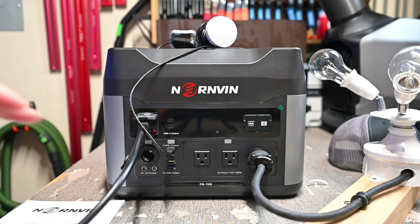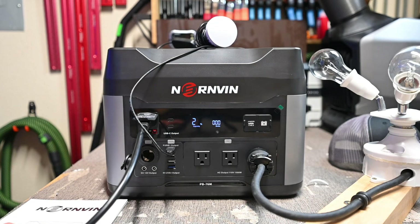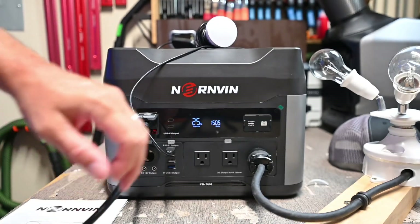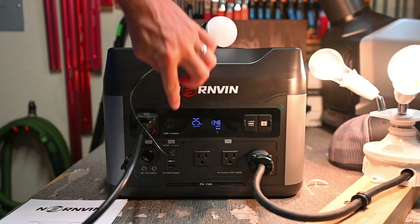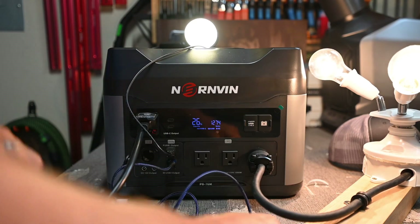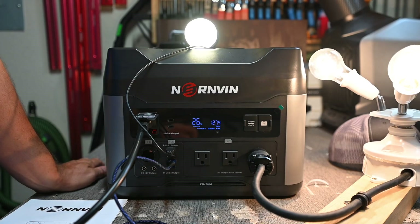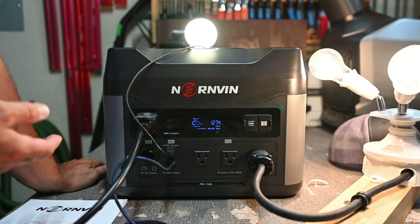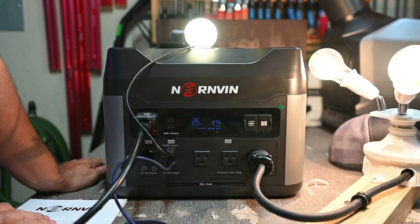To check pass-through charging, I hooked up the charging cord — it climbs to around 1,400 to 1,500 watts input. I then turned on the inverter with lights connected, the USB ports, and plugged in a phone charger. We are now only inputting 1,274 watts because of all the other appliances running simultaneously. Pass-through charging works, which every battery station pretty much does these days. This unit does not have a UPS function, so we'll skip that test.